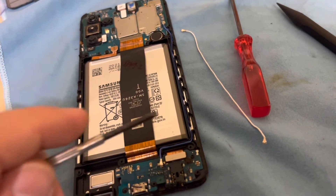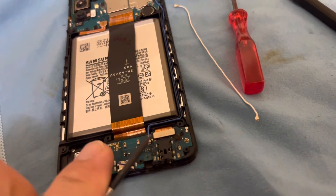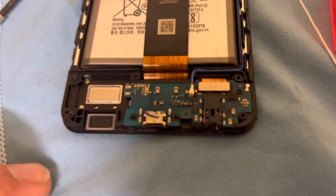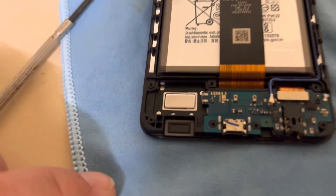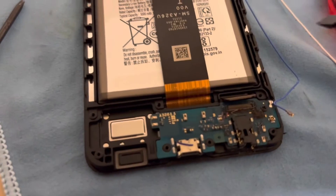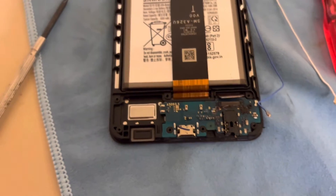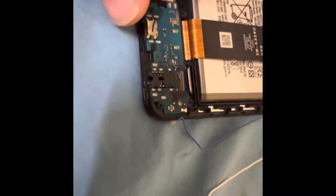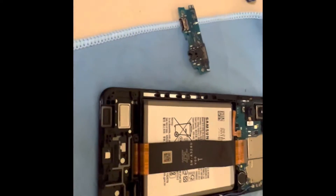The blue cable runs through a little gap around the battery, and the same way I got it out is the same way it goes back in. I already got the white one disconnected — most of the difficult work is done. Now I removed the blue one and the battery connector — they all just use pressure, so you apply pressure to release them. I also removed the screw holding the port, and once you do that you can take the old charging port out.